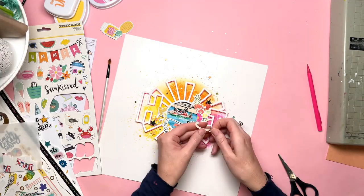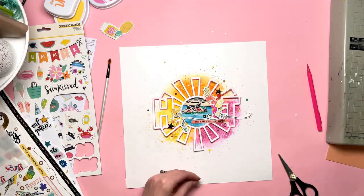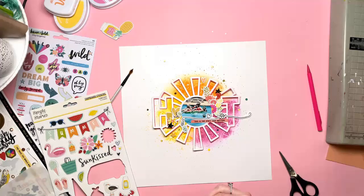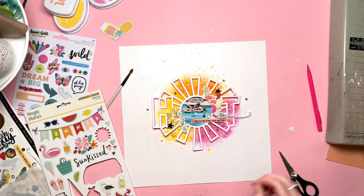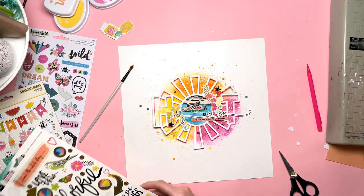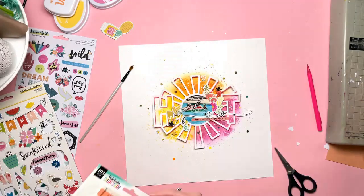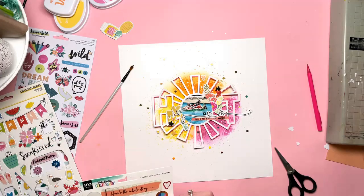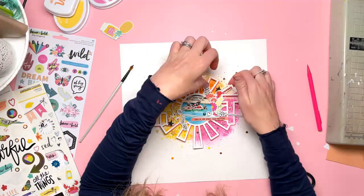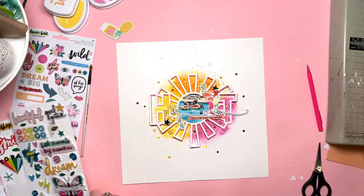I liked the idea of using pops of black because the colours are so bright and summery — having a few pops of black gives some real added drama. So I've gone for a couple of stars, a label that says 'what matters most,' a long black twisty heart-line from the Vicky Bruton sticker sheet placed across from the photo extending out towards the T, and tiny circle stickers in gold from the Vicky Bruton colour study sticker sheet added around the background in a kind of starburst effect.